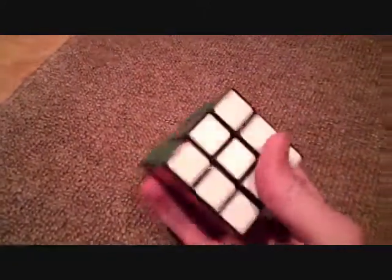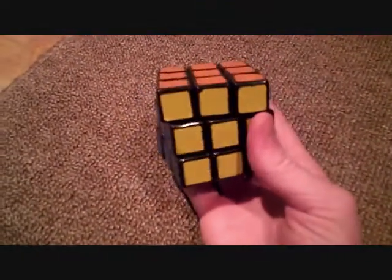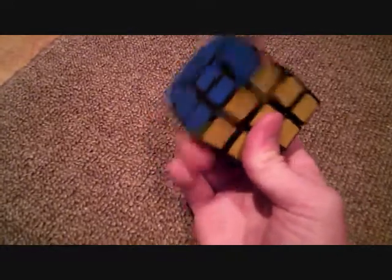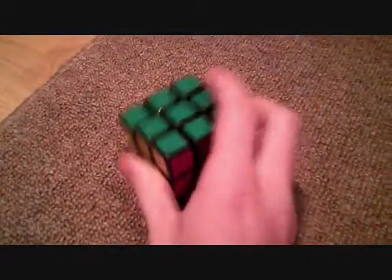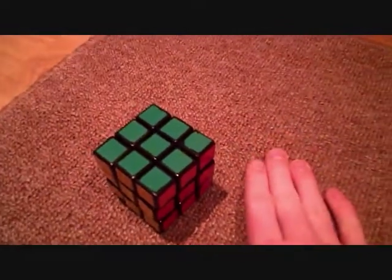Next is my first Rubik's Cube I ever got — Rubik's brand. I beat a minute with this thing, I freaking love it. My Speedcube 3x3 — this is a Tian, I also got it off of Cameron's Speedcube Shop. Very good puzzle, it rarely pops. Recommend it.